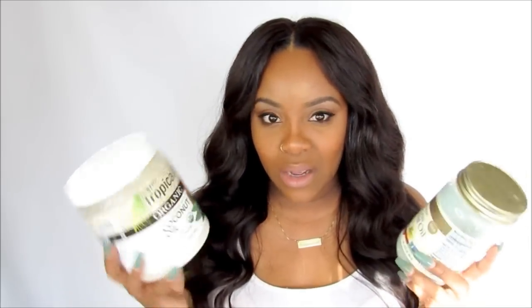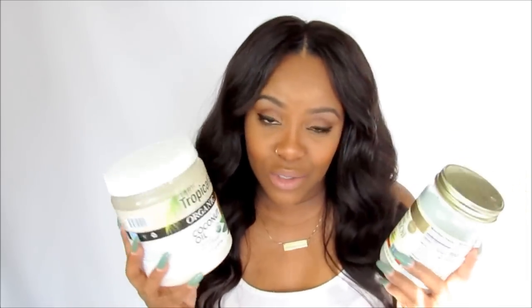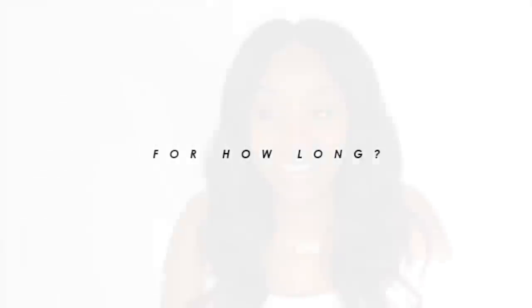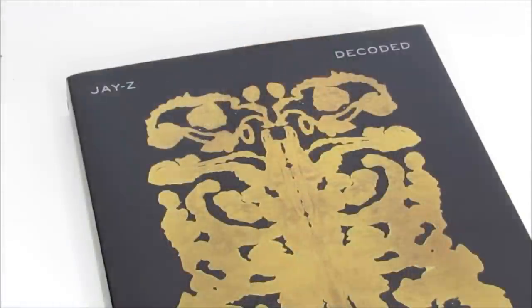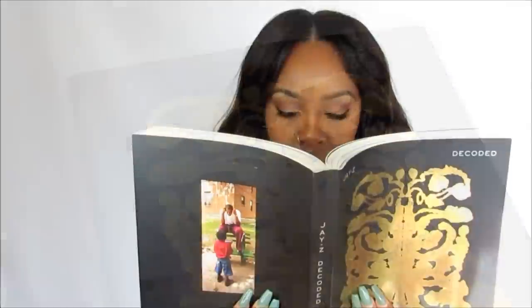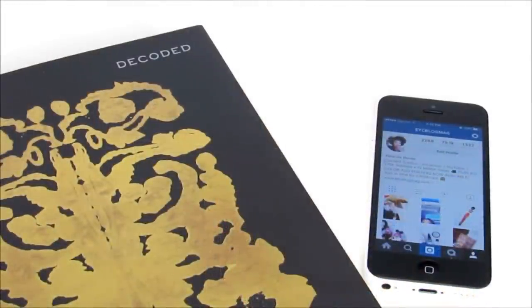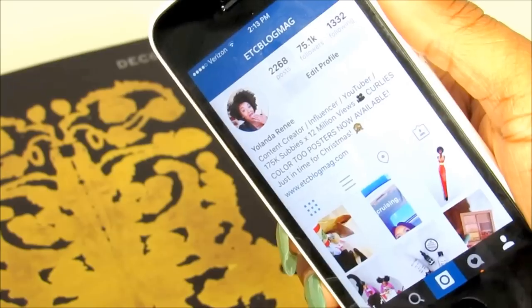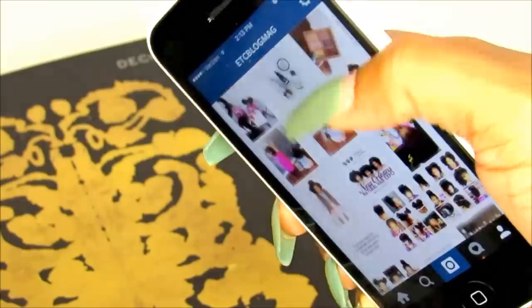Don't feel bad if yours doesn't say cold pressed — expeller pressed is good as well, and I got these from Walmart. Now, how long do you do this for? 20 minutes. Yes, 20 minutes — it is absolutely crazy. 20 minutes is a long time, so if you want to read a book or scroll on social media, definitely do that to pass the time.